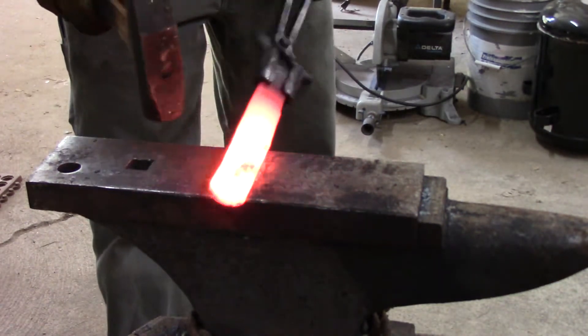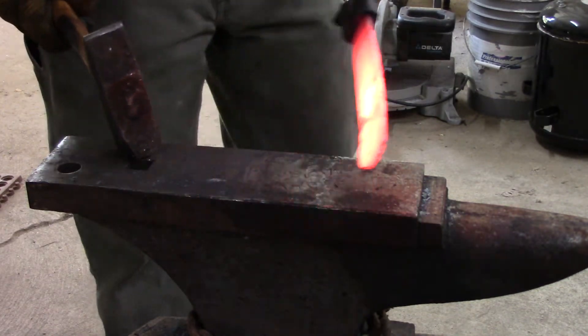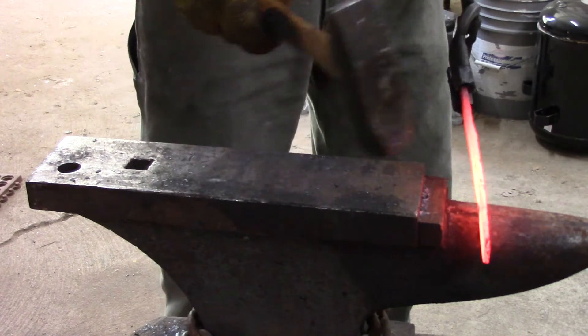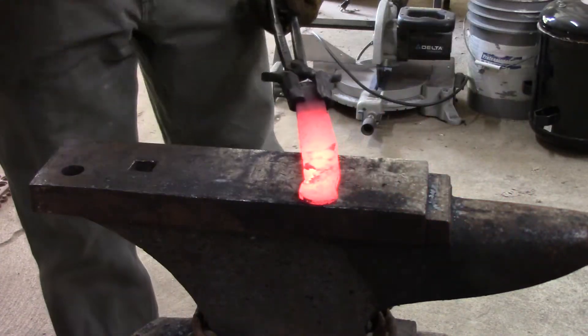Now it's over to the anvil once we've got it kind of drawn out. Just sort of straightening out everything right now and then I'll go and start trying to forge in the handle part of the tang.